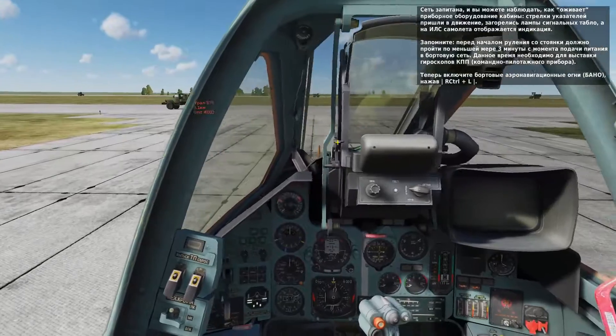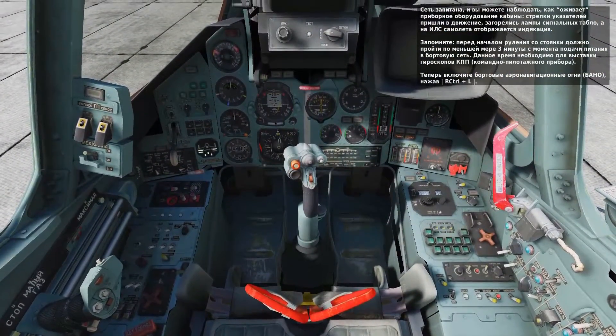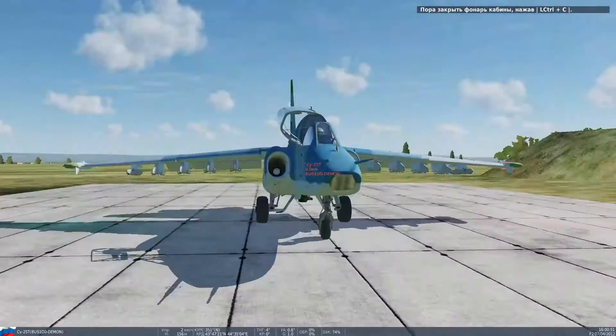Now that you have power, let's turn on the navigation lights by pressing right control and L. Next, let's close the canopy by pressing left control and C.